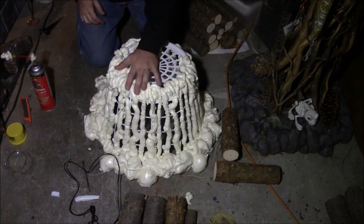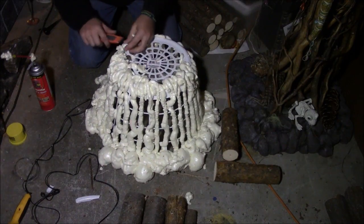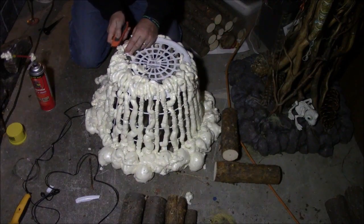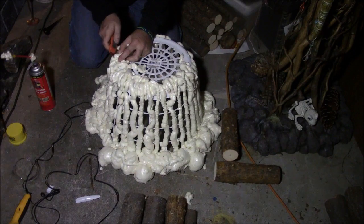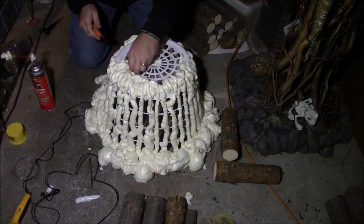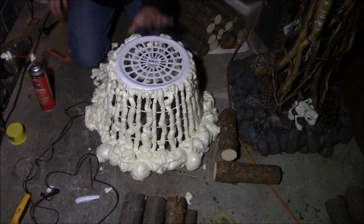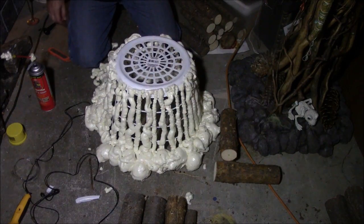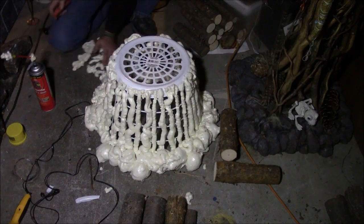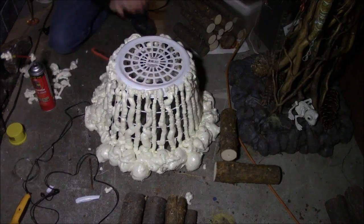Then we're gonna trim this off. We'll use a good old handy knife — come for a shave — to have a virtually flat surface for the cauldron to sit on. I'm gonna wait to cut this until after I get all of the wood on.